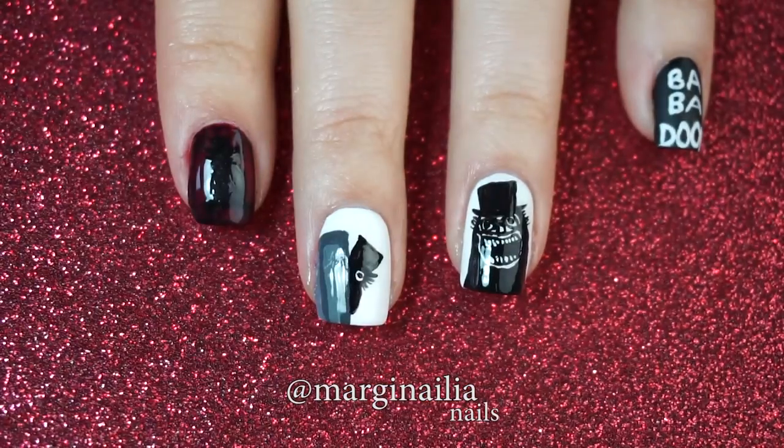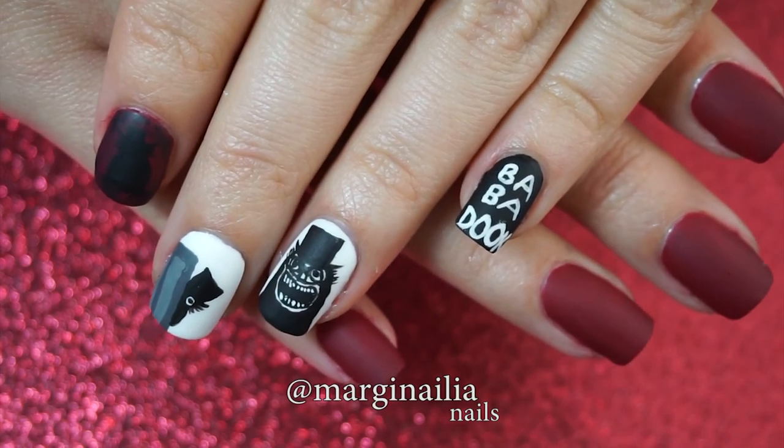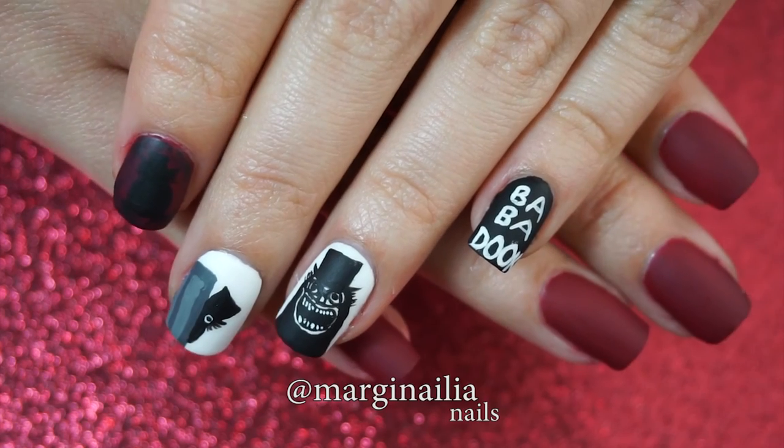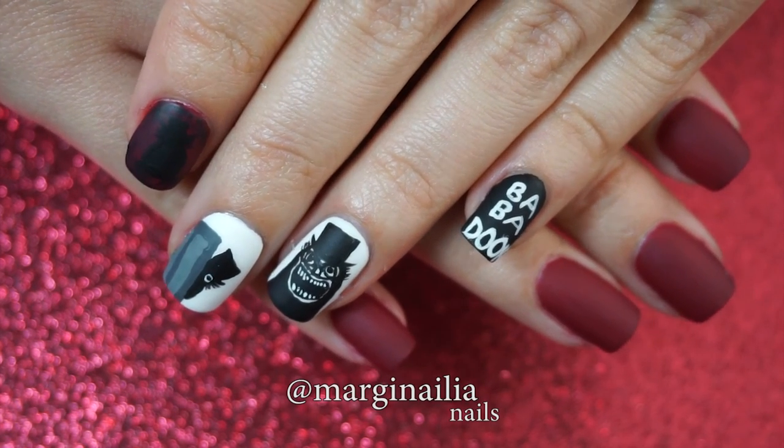Then apply a matte finish. This is not a glossy shiny film, so I thought a matte top coat would be perfect. And there you have the completed Babadook look. It's pretty creepy, but not so bad that I won't wear it for a few days. I'm really happy with how it turned out.